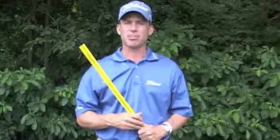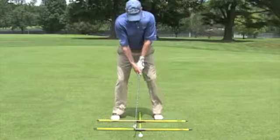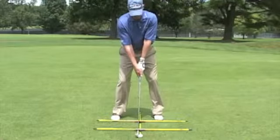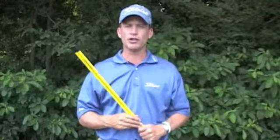You've got to practice properly. And the first place that you can practice, where you can improve your game, without a shadow of a doubt, is to get yourself an alignment rod. In fact, I'm an advocate of getting three. And you're going to see later in these videos how three of these alignment rods can assist you with your game.